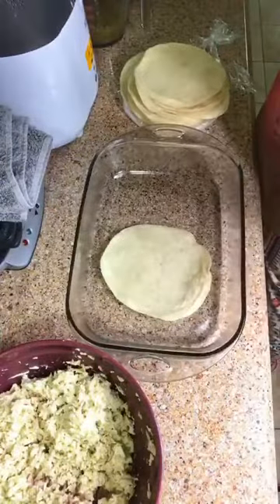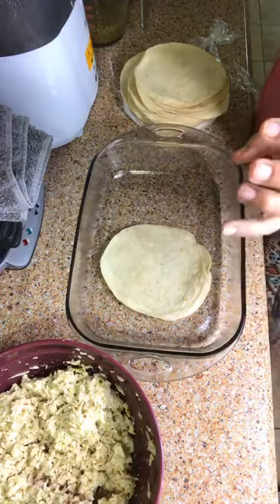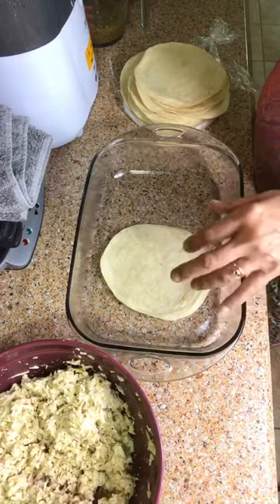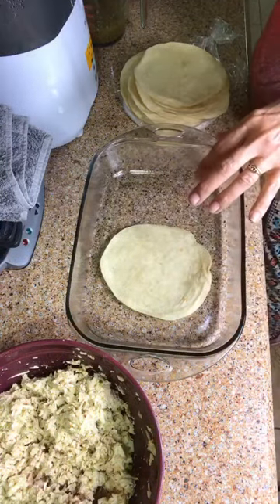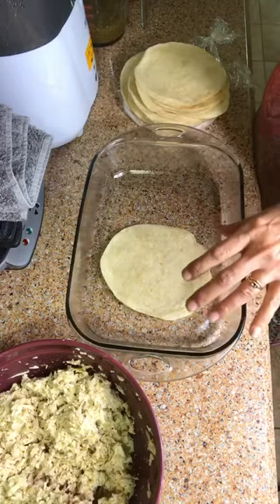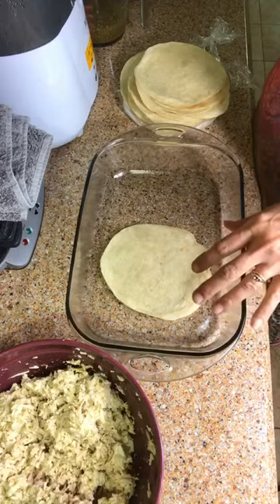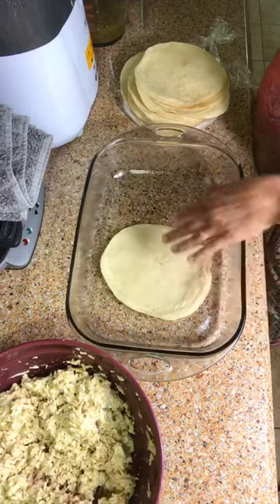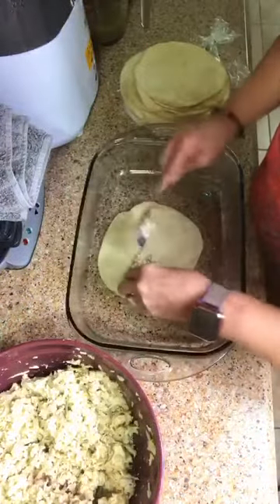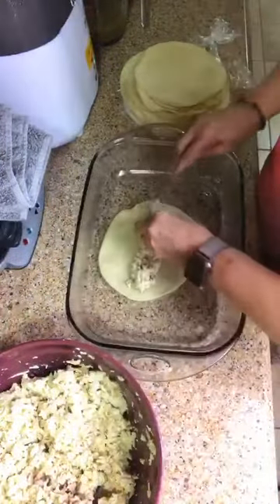You're going to take one tortilla. Let me just recap: we went ahead and put our oven on 350 degrees, we combined our chicken — three cups of chopped chicken — one cup of salsa verde, and one cup of cheese in a bowl. Now we're going to get our tortilla out and spoon some mixture down the middle of it.